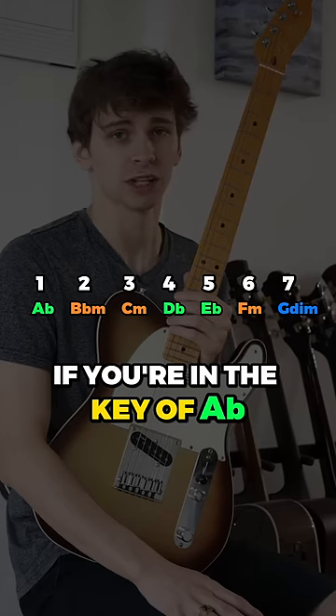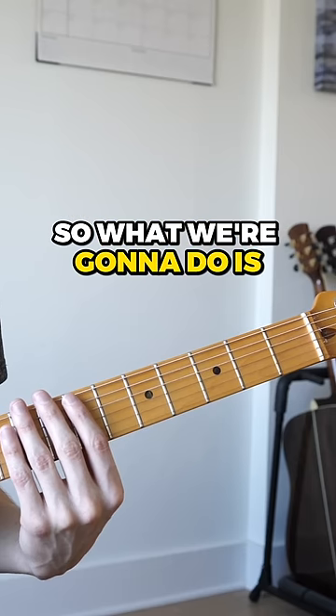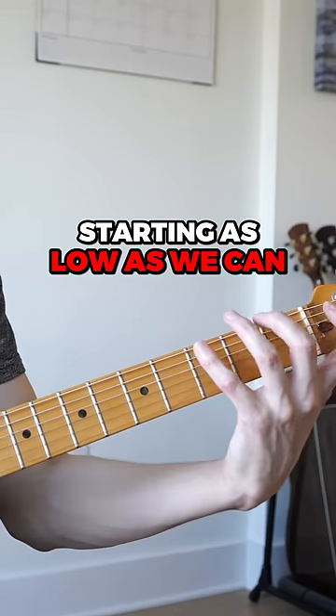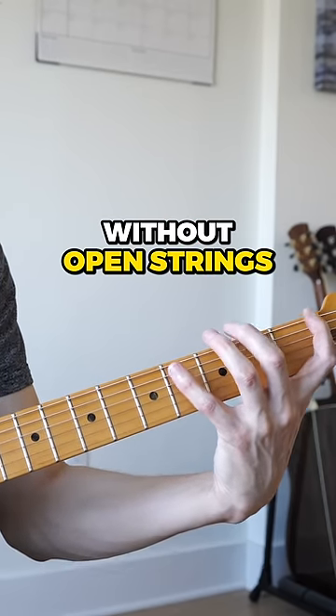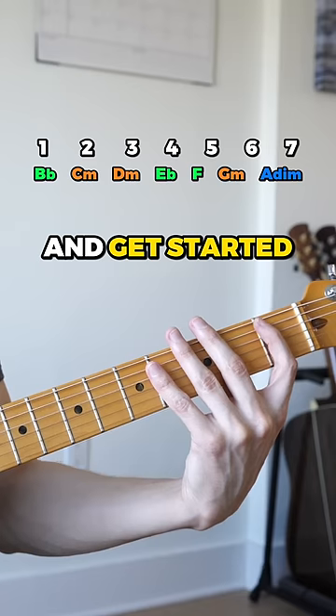So if you're in the key of D, you get this. If you're in the key of A flat, you get this. Or if you're in the key of C, you get this. So what we're going to do is play all triads starting as low as we can on the neck without open strings, and then stop when we go as high as we can. Let's use B flat as our key and get started.